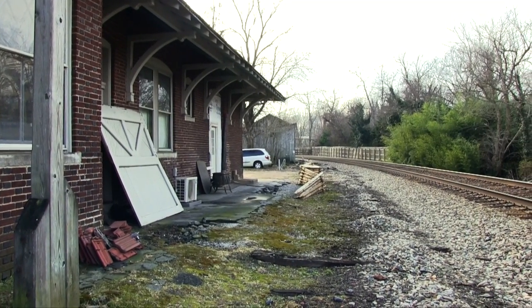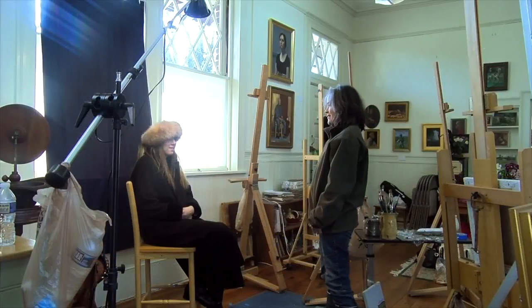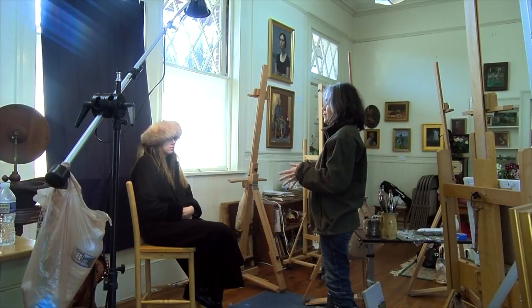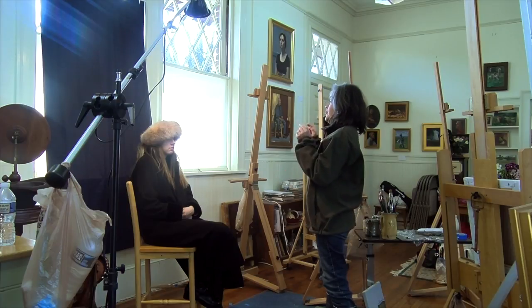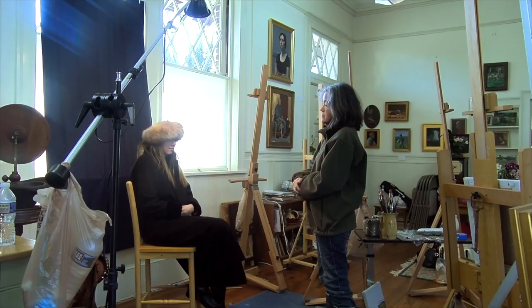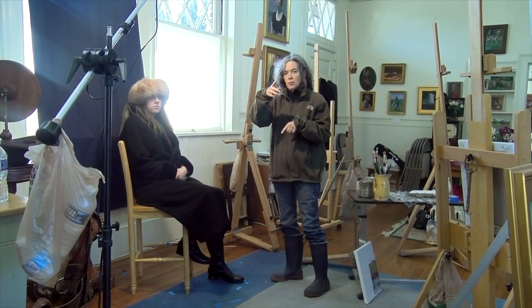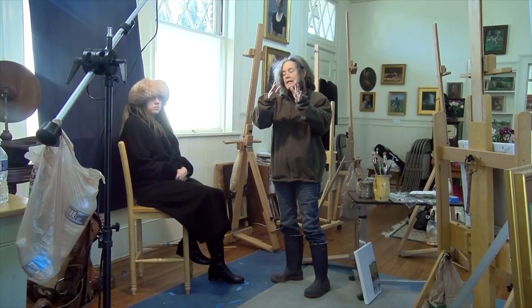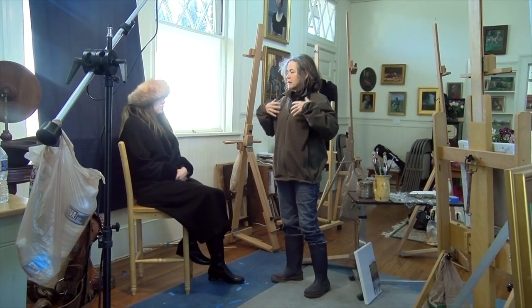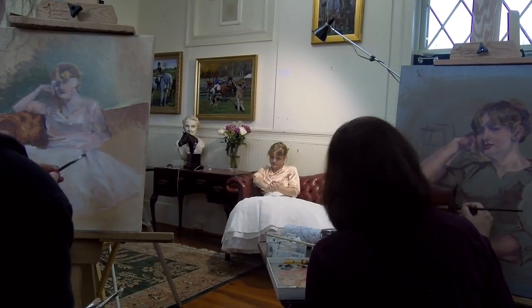It sits on land owned by the railroad. Models need to be very relaxed. We have two kinds of models: professional models, who know how to walk in and take a relaxed pose, and even take very complicated, sophisticated poses. They have the physical capacity to hold those so that they look relaxed in those positions and hold them for 20 minutes at a time.